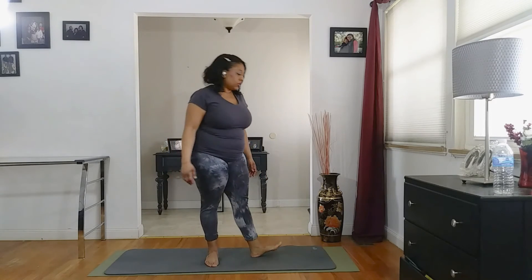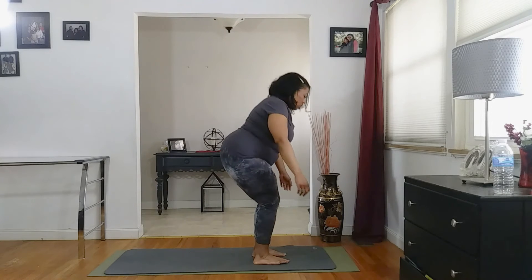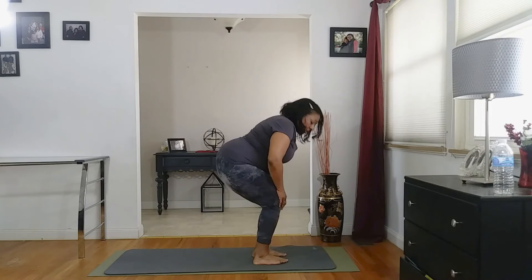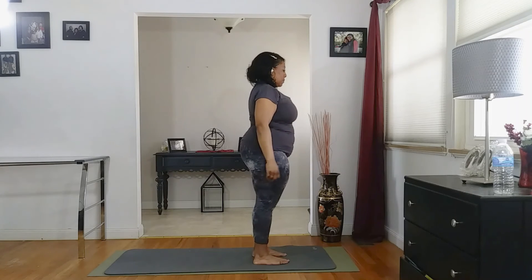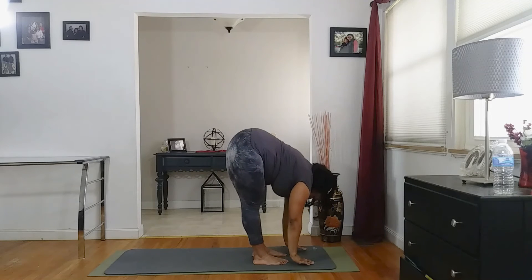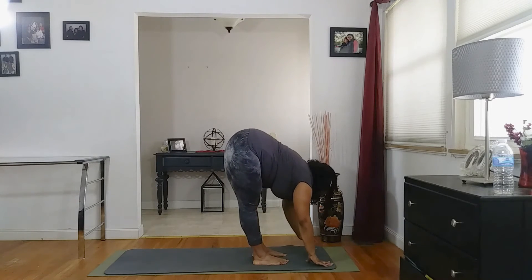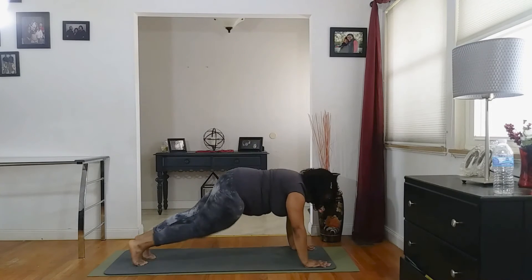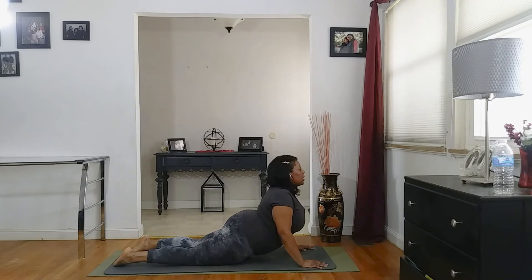We're going to step again — rotate that right leg up to the top of the mat once more. We're going to sit back into chair pose. You're going to sit your bottom back like you're going to sit in a chair, and your knees are going to go behind your toes. Lift those arms up, and your gaze is going to be forward. Inhale, sit into chair. Exhale, forward fold. Inhale, half lift. Exhale, forward fold. Hands to the ground, back into plank. Come all the way down onto the ground. Lifting into cobra. Inhale. Shoulders down away from your ears. Exhaling it back down.